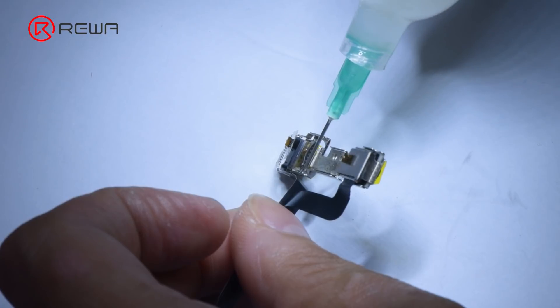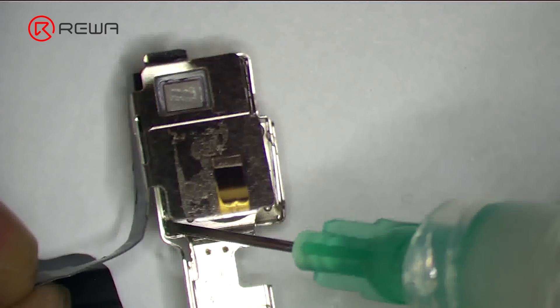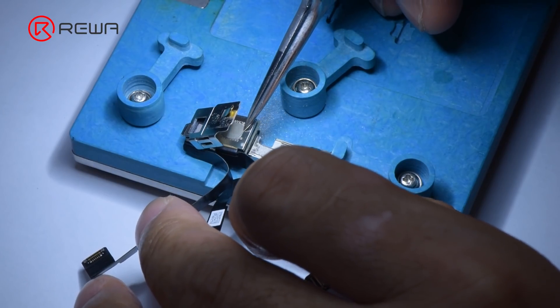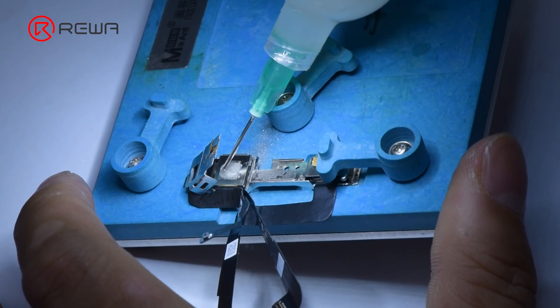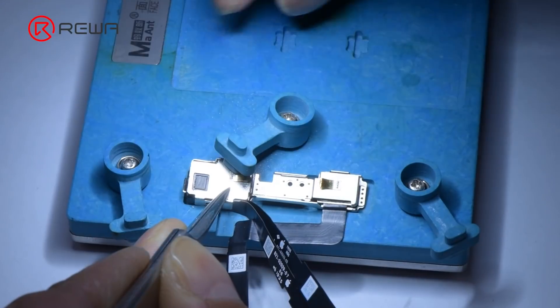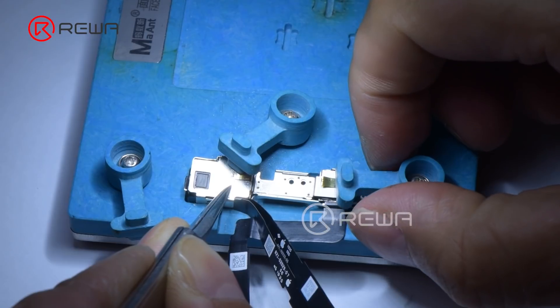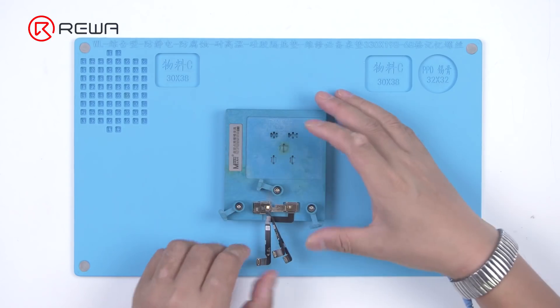Apply some adhesive and install the new front camera. Fix the front camera with the holder. After an hour, remove the front camera module — the front camera has been successfully replaced.